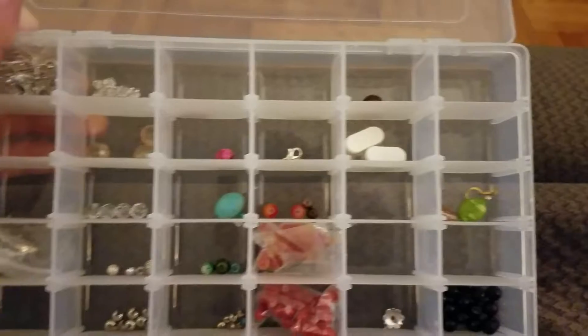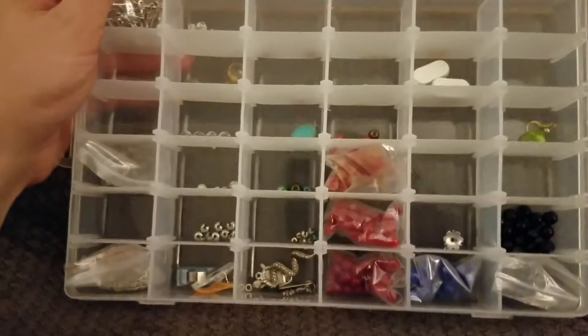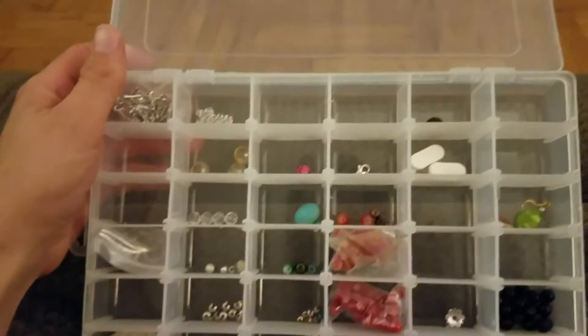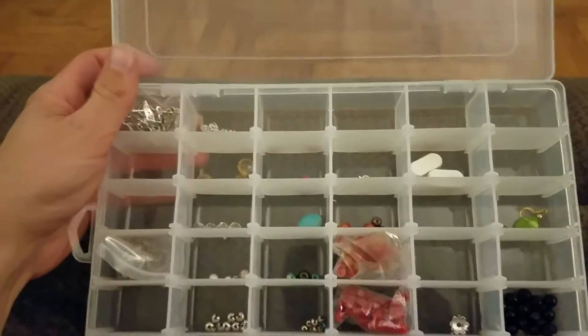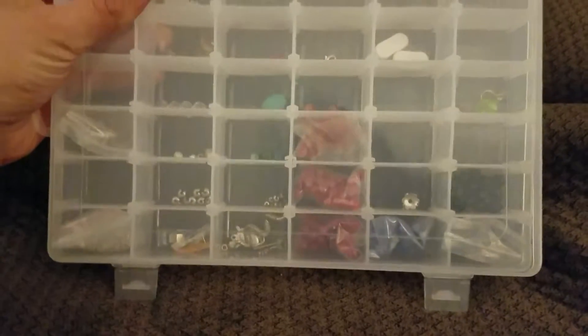I'll give you just a brief overview. There's a lot of separate compartments so you can break everything down and keep everything organized. You could use it for jewelry too, anything you really want. But it's great for crafts, great for jewelry, easy storage. And it's small so you can put it away and it's not in the way.